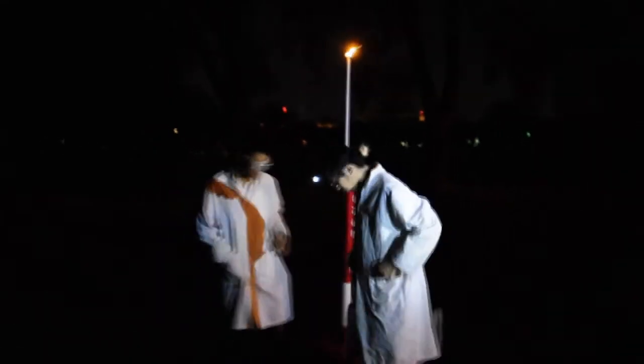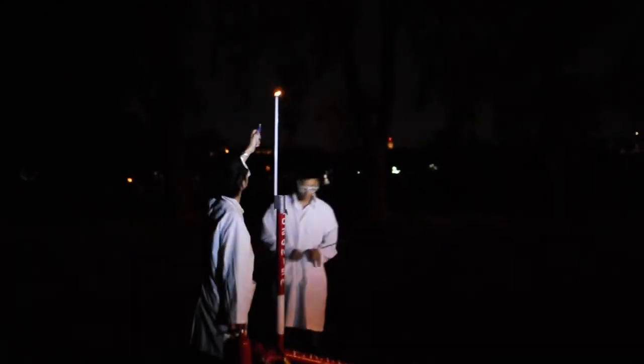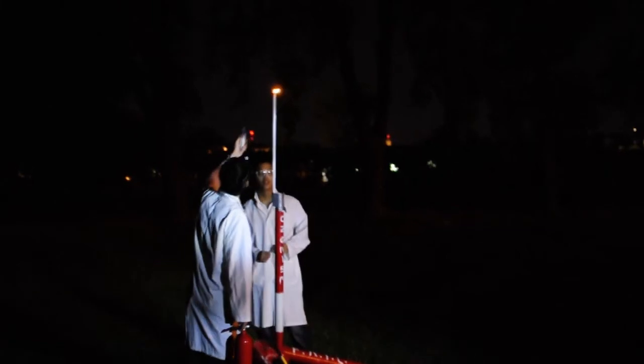We also put the fire source higher so that the fire wouldn't get blown out. Let's see if it works — this is test number two. 3... 2... 1. Okay, so this is test number three. We have a pressure of 17 psi and it's been less than an hour.